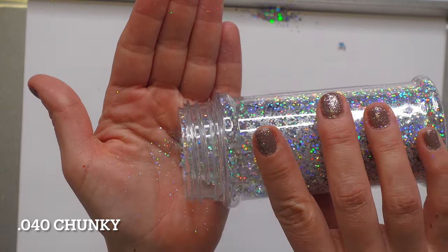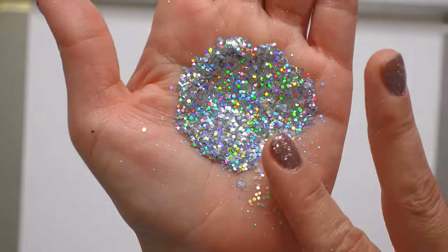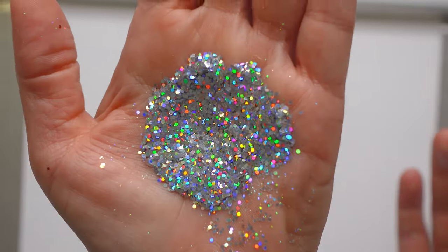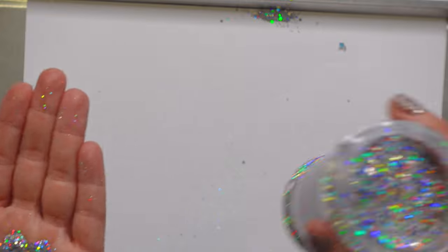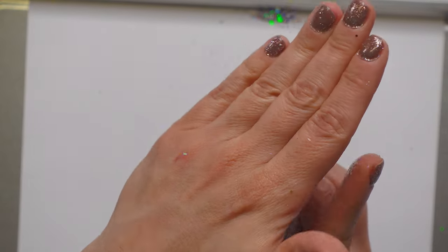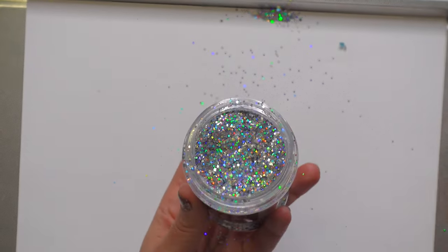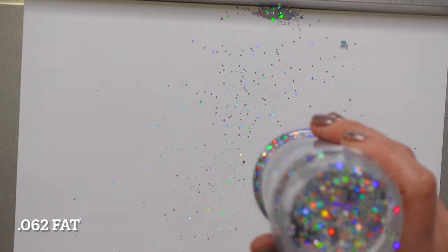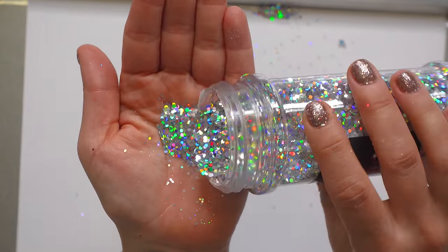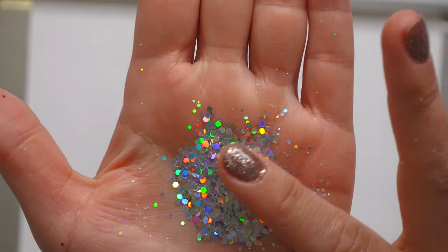This is 0.040, chunky glitter. It looks like it's multi-colored but it's not — it's just Centauri Silver. This particular color isn't a solid silver; I have something like Starlight Silver that is pure silver, but this one definitely has a little bit of other color in it. This is 0.062 — the fat one. I'm sorry, we should get your name changed, glitter!